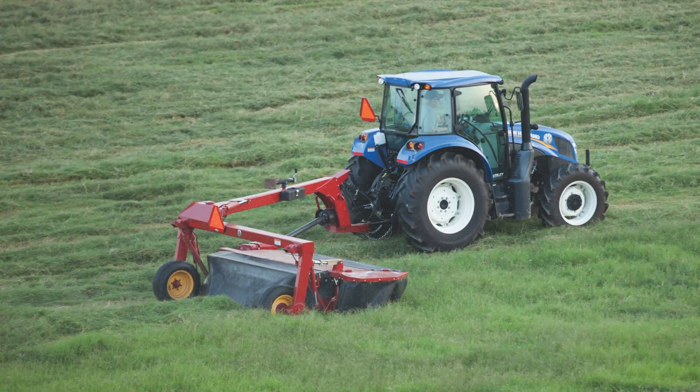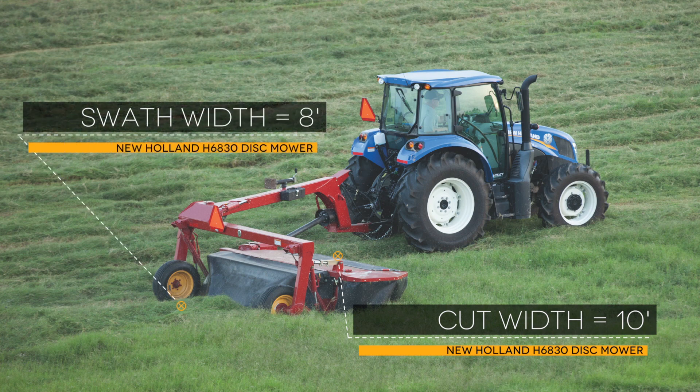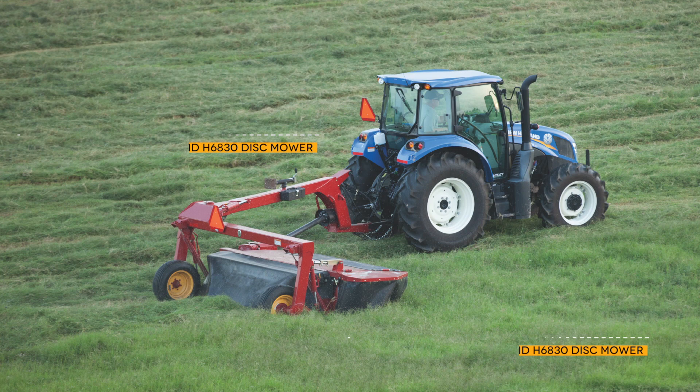A New Holland H6830 disc mower with a cut width of about 10 feet and a swath width of roughly 8 feet would require a rake with a minimum working width of at least 18 feet.